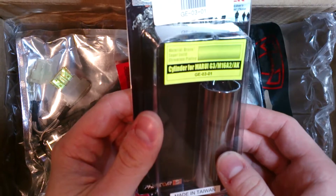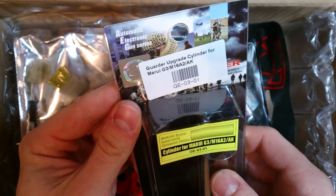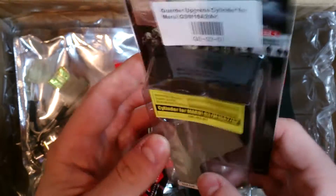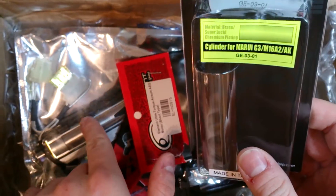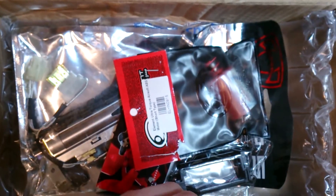Next we have - not Tokyo Marui - this is from Gauder: a Gauder upgrade cylinder for Marui G3, M16, and AK. I think you can already see this is going to a gearbox - more on that soon.